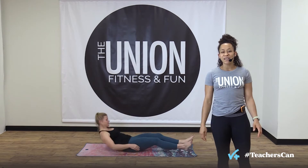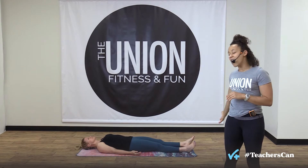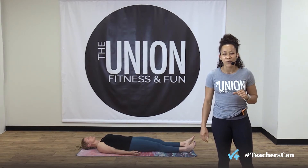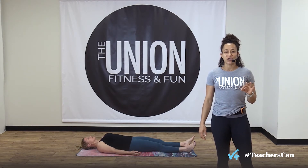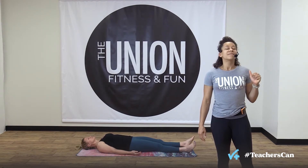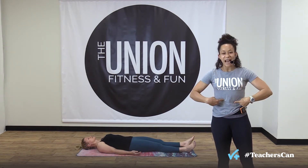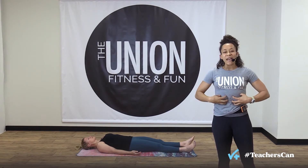Liz, are you ready? Let's do this! Go ahead and lie down on your back. Start by relaxing, send your legs long, relax your arms by your side, and close your eyes. Take a deep inhale breath through your nose, exhale sharpening through your teeth. Two more just like that — inhale, exhale by pushing the air out through your teeth, tightness through your stomach.